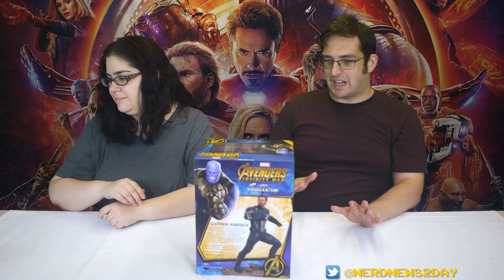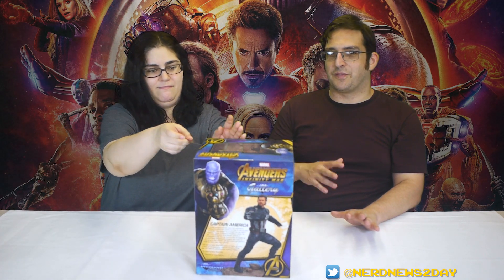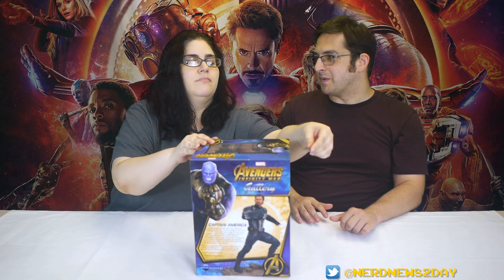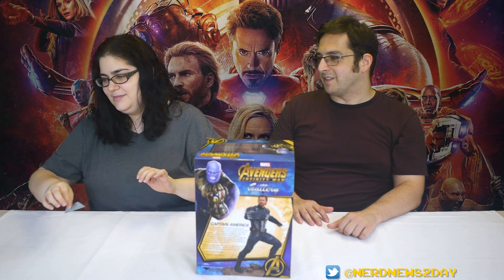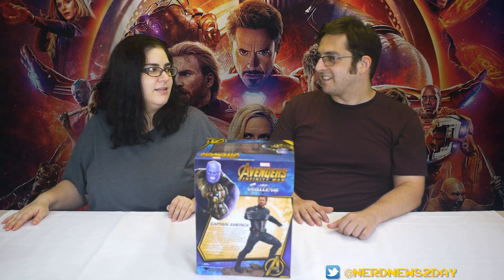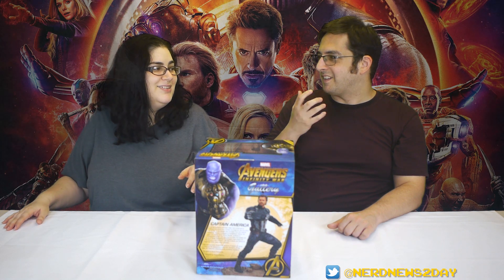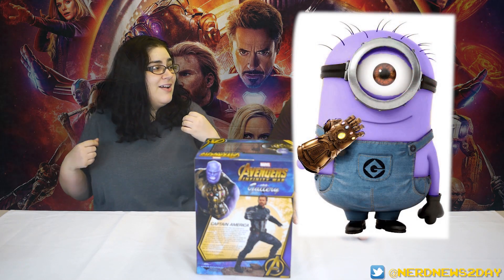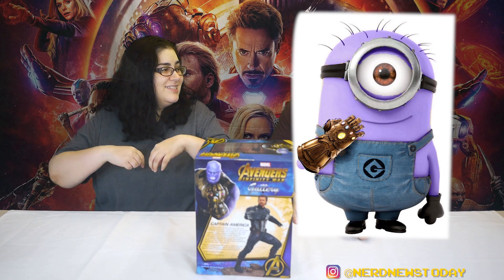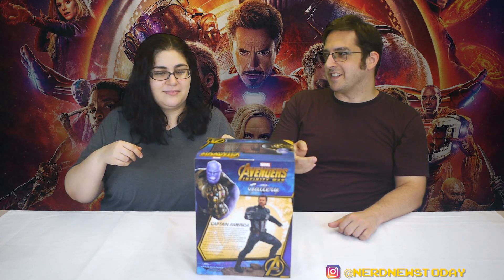Let's not waste any more time — let's go ahead and get Cap out of the box and take a look at what he looks like once he's free and ready to fight Thanos and his minions. Just saying 'minions' makes me think of the little yellow ones. Could you imagine Thanos's minions as little purple ones with Thanos chins and infinity stone buttons? Somebody please make the fan art of that — but let's get to the statue footage before this gets any worse.